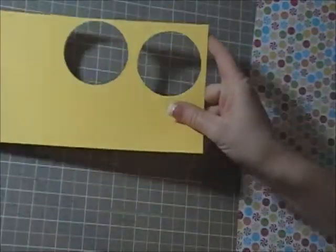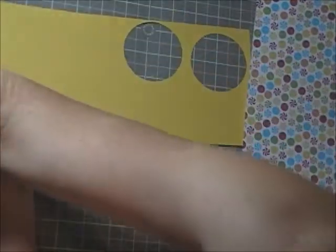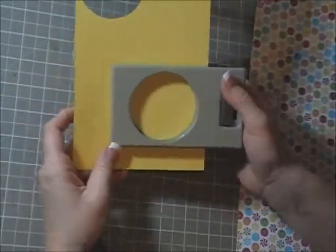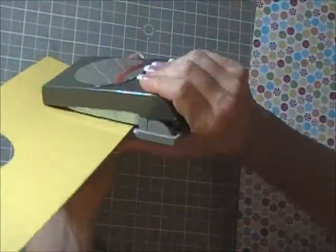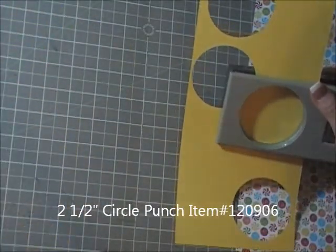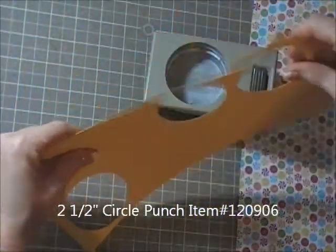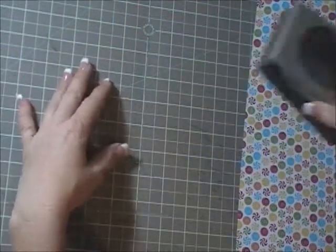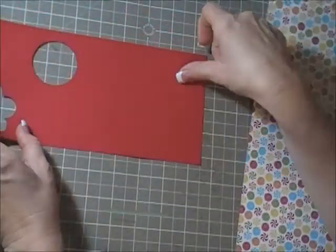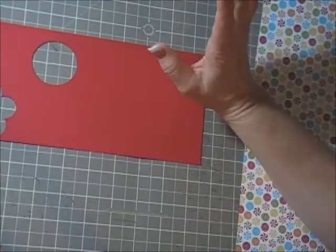We're gonna start by cutting the base of the lollipop — you can see I've done some of these already. I'm actually making these for my daughter's birthday. We're just gonna punch a two and a half inch circle and set it aside, and then we need a scalloped circle with a hole in the middle.